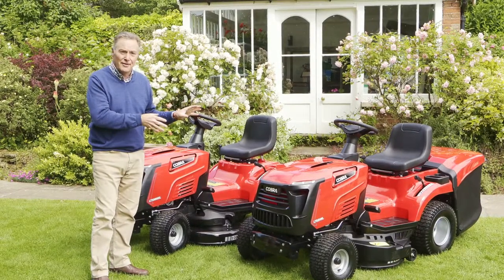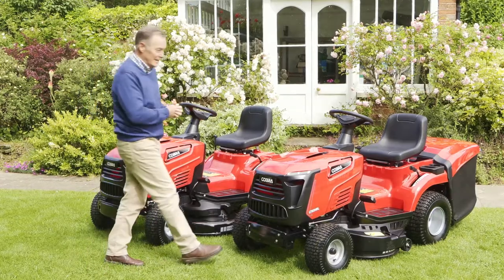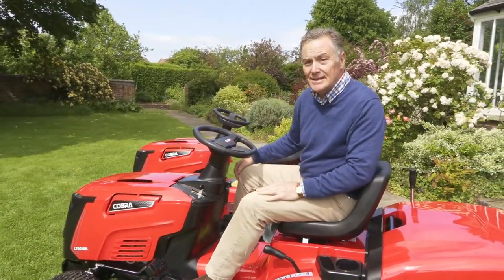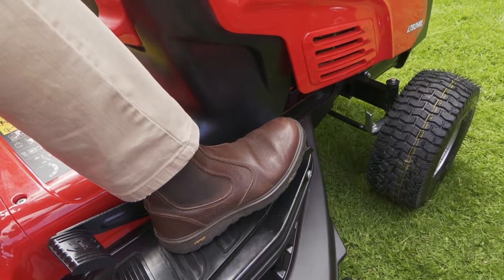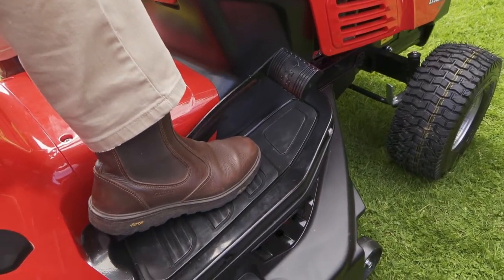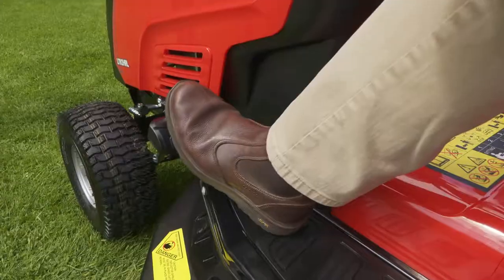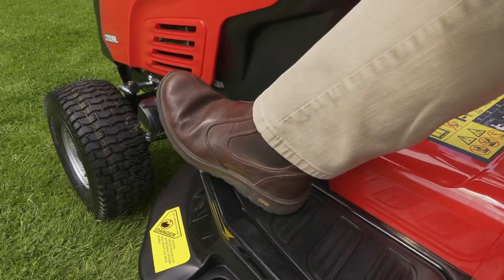We'll have a look at this one first — I'm going to start it up, do some mowing, and then look at all the features. This particular model has hydrostatic drive, so there's no gear stick. It's basically a pedal on the right-hand side that you push at the front to go forward, and then with your heel on the pedal to go backwards, making it really easy to maneuver. It also has a brake, and you must have the brake engaged before you can start the ignition key.